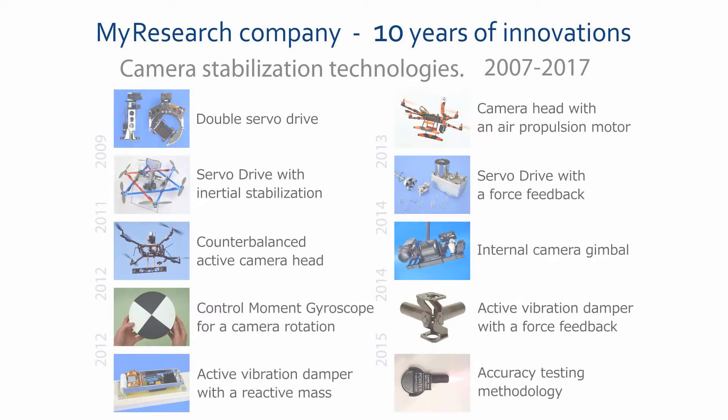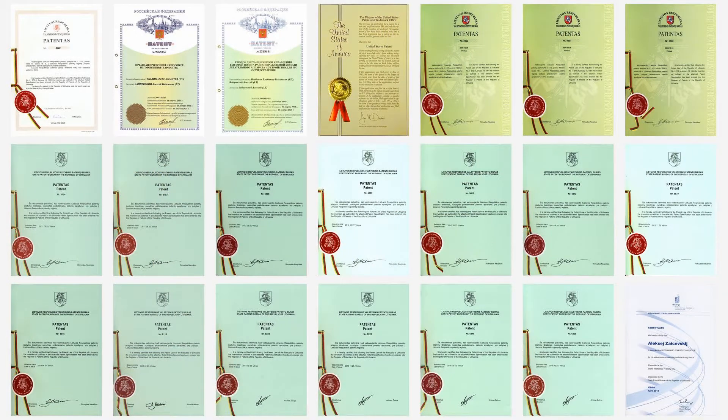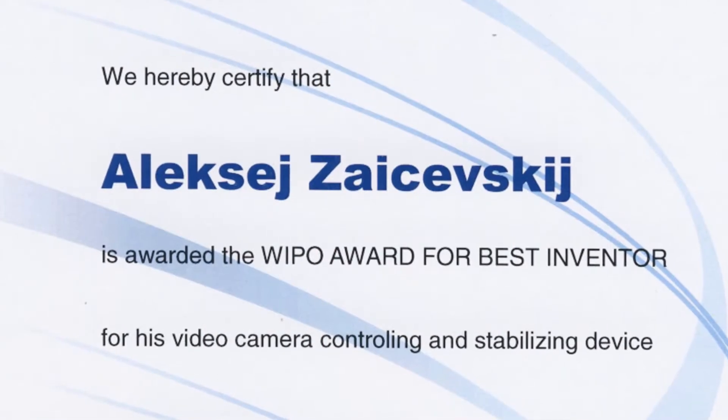My research company was established in 2007. We designed systems of active angular and linear stabilization for video equipment.